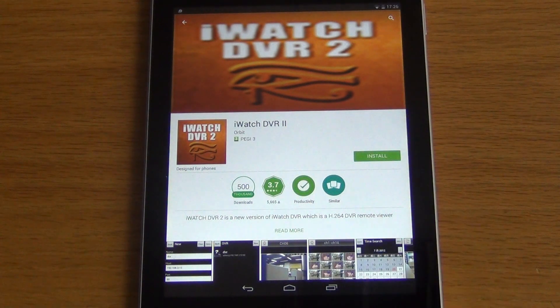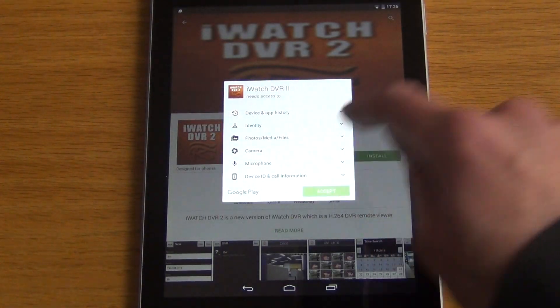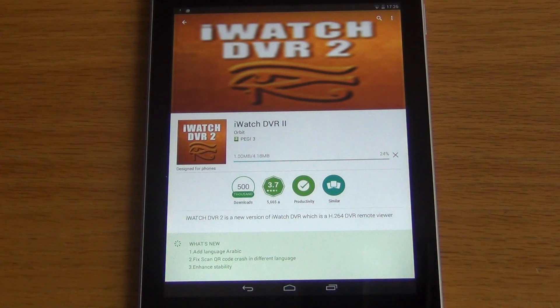Click the install button and agree to install it. It'll now download and be installed onto our Android device.